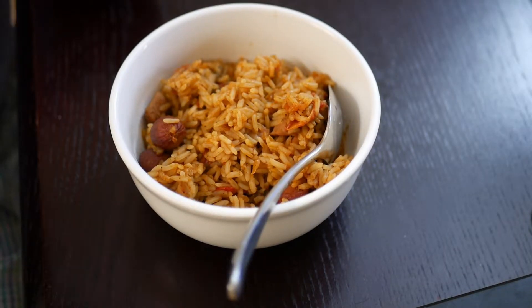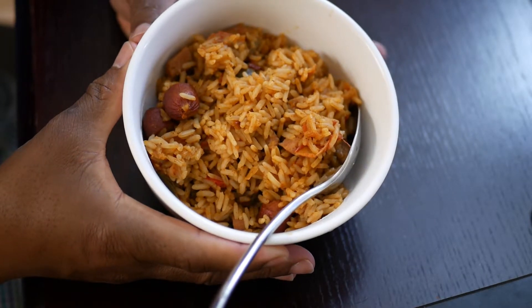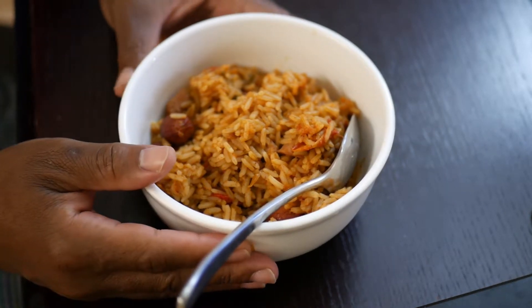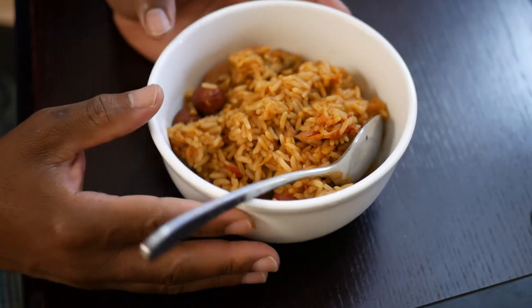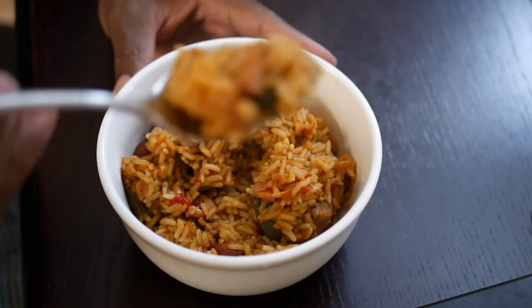Okay, so we're all finished and this is our jambalaya. I ended up putting in some tomatoes, some spam meat, these little hot dog things, and some beef. Normally people use chicken and maybe shrimp and that sort of thing, but I didn't have either one of those today, so I just wanted to try something different. All right, so let's see how it tastes.